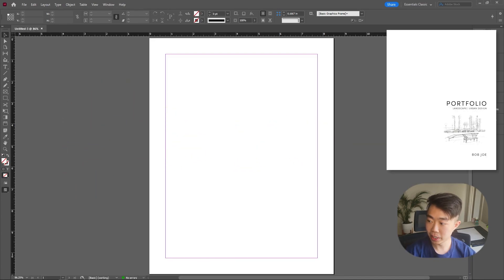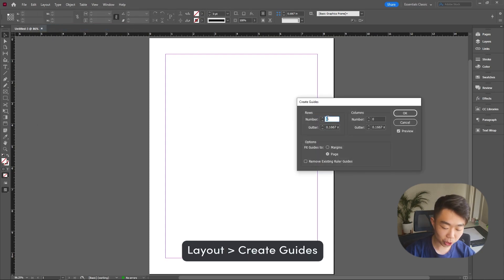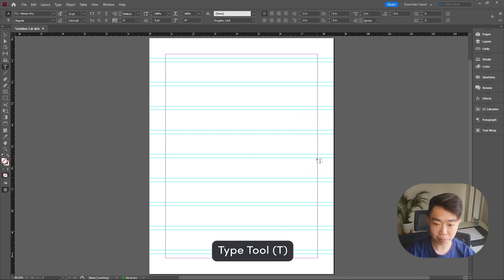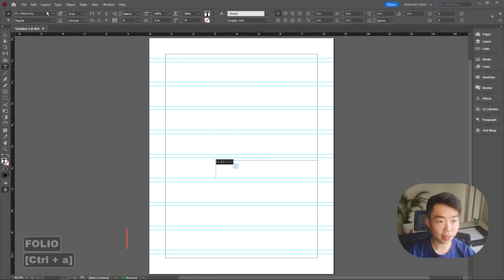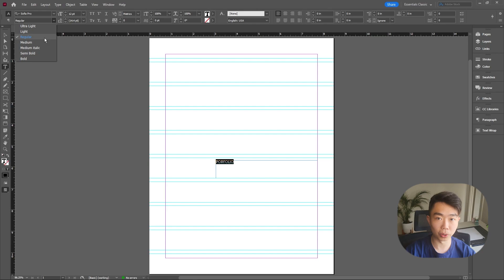Let's start with the easy one. Go to Layout, Create Guides, and make 10 different rows — that's all you need. Pick one of the middle ones and start typing 'portfolio.' Use your favorite font; mine is Sophia Pro. You want to use more of a standard weight here — not too bold, not too thin — so regular or medium is usually good.